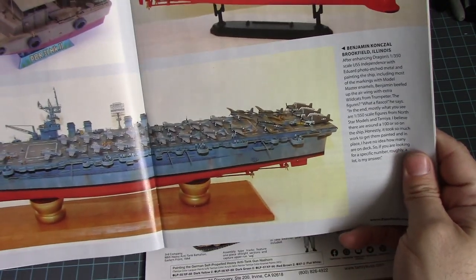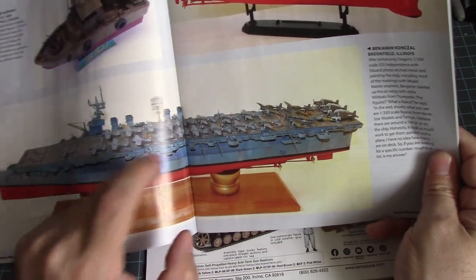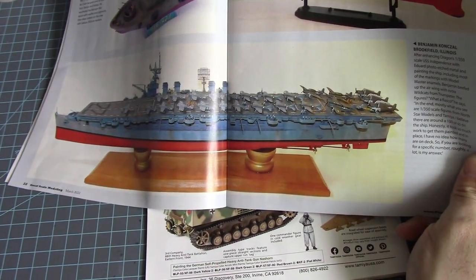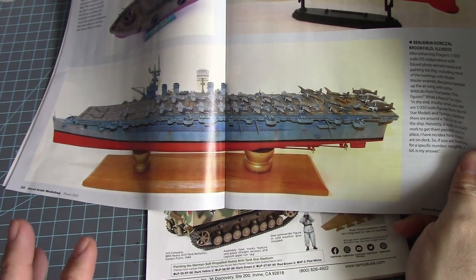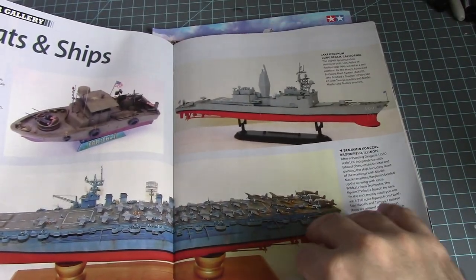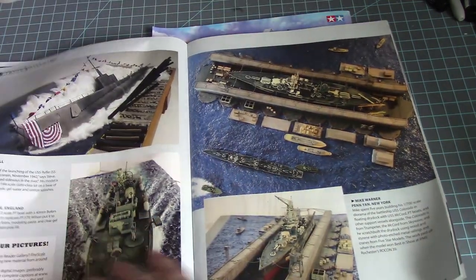Here we go — a flat top right there! Dragon's 1/350 scale aircraft carrier. I was seeing this at the show when I was having lunch, watching some guy walk around with it under his arm carrying the box. I want to build an aircraft carrier — I mean I am building one, but I want to build a big one.